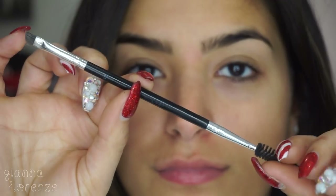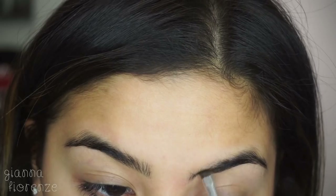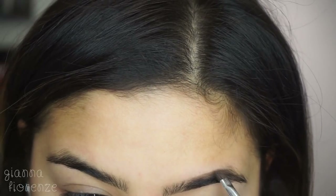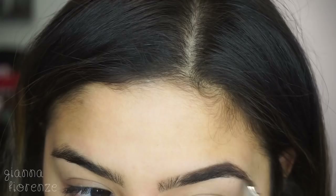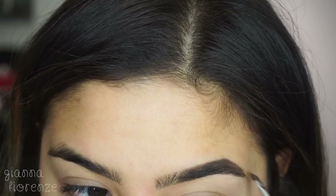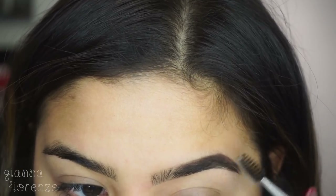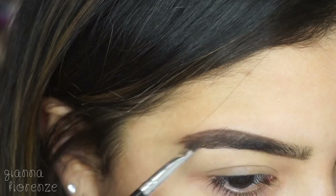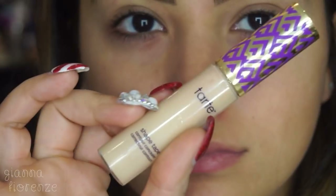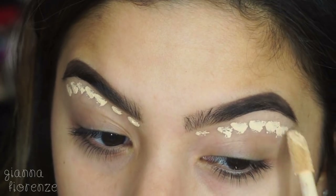Hey guys, welcome back. We are starting off with brows using the Anastasia Beverly Hills dip brow in chocolate, starting off in the front lightly and then going off towards the tail end of the brow, going to blend that out and just do the other one super quick. Then we're going to clean it up with Tarte Shape Tape.